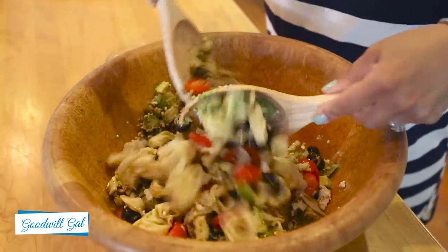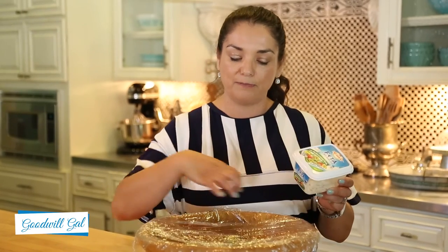So I put some plastic wrap over the bowl and I'm going to put it in the refrigerator for at least an hour before I go to the barbecue. I'm also going to take this container of feta with the remaining cheese, so when I get to the barbecue I'll just sprinkle it on top for presentation and it's going to taste spectacular. For more summer recipes like this, subscribe to my channel. We'll see you later.